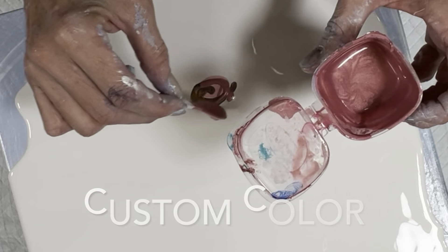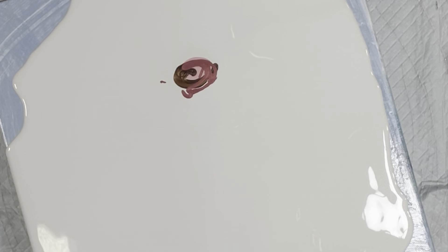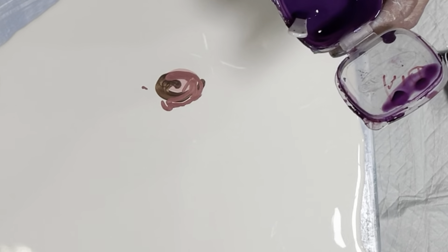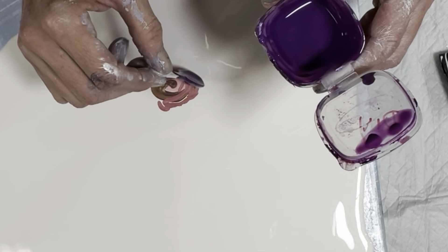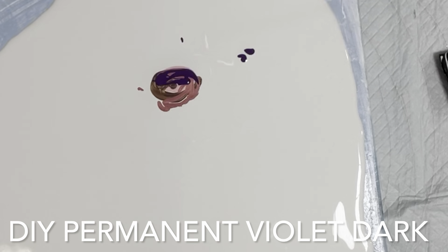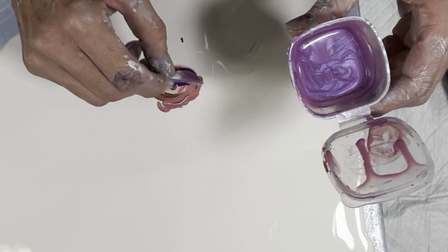And then my — I can't speak tonight, I'm sorry guys — that was my custom color. So let's put a little bit of those. That is the permanent violet dark that we made. We're gonna put some pinwheel over that.